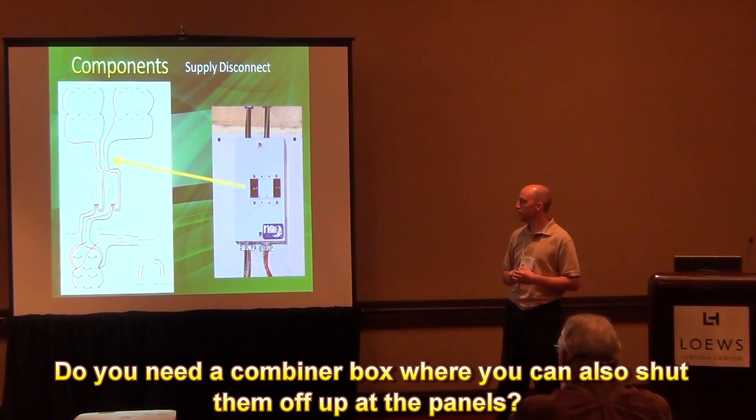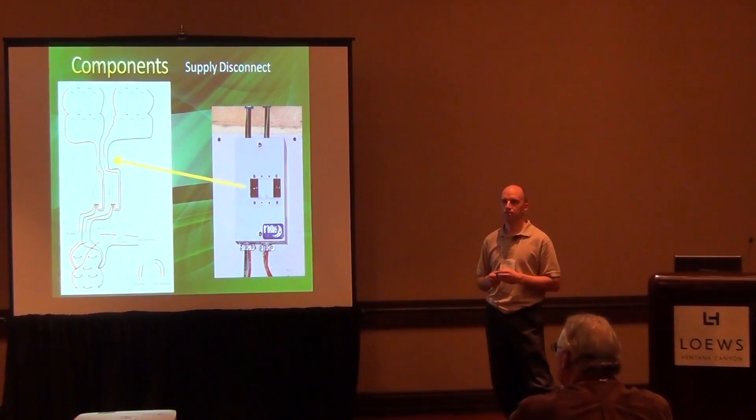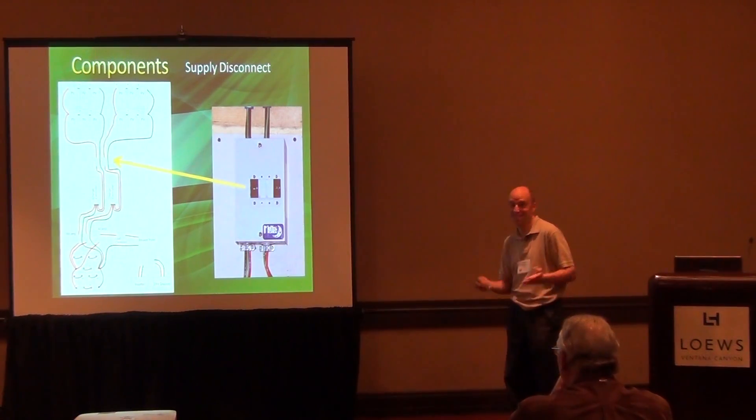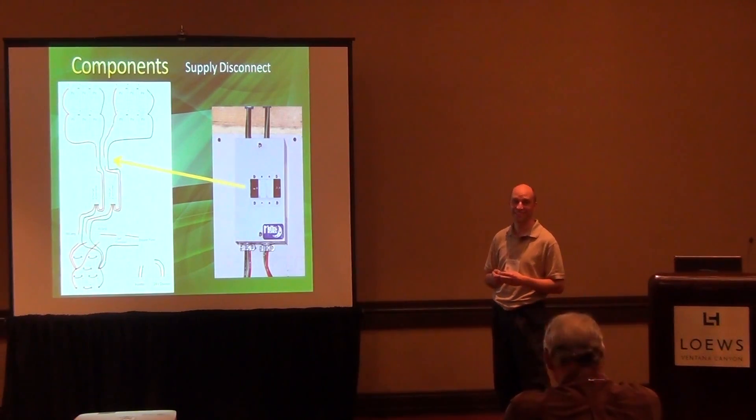You cannot use AC breakers for DC — they act differently. So you can't just go to Home Depot and buy these breakers. I had one where, while wiring the terminal on the back, I over-torqued it and snapped the terminal off and had to purchase another one. A safety rule when working with electricity: put one hand in your pocket and use the other hand, because if you grab onto two things the current goes right through your heart. Remember that high current is really what kills you — it doesn't take much to do you in.